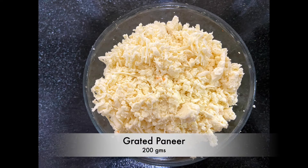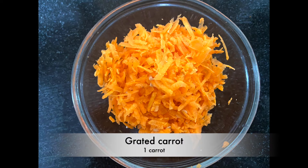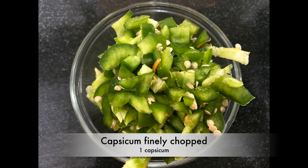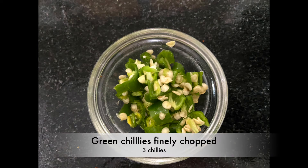For that you will need 200 grams grated paneer, onion finely chopped, 1 carrot grated, 1 capsicum finely chopped, ginger garlic — 8 to 9 cloves and 1 inch of ginger, and green chillies — 3 chillies finely chopped.